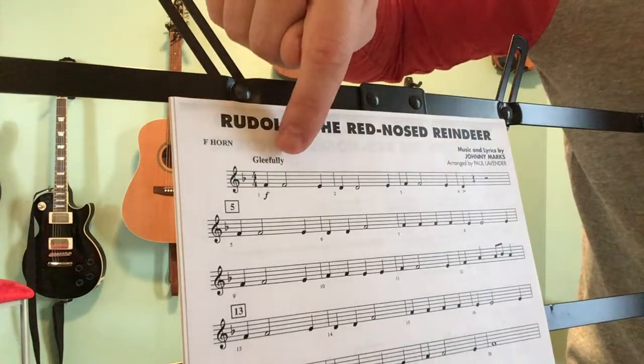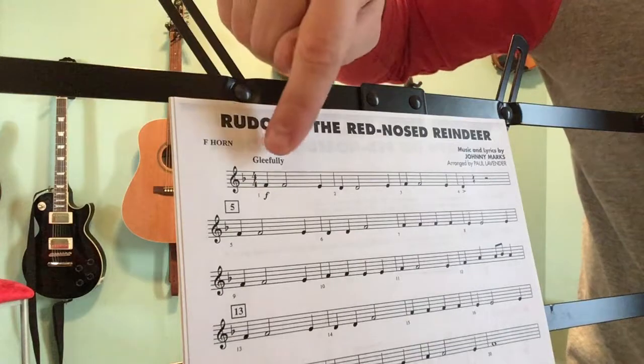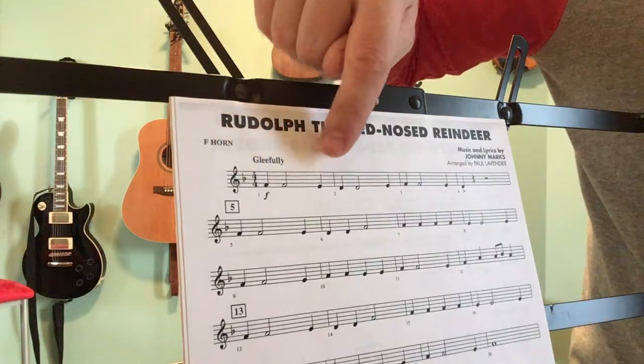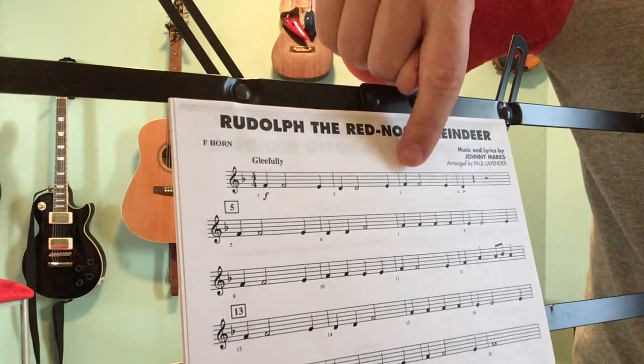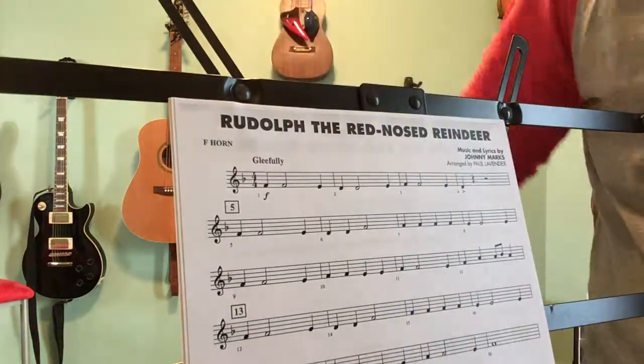So it starts on — if you're struggling with note names, I'll go through from bar 5 to 21. We have F, F, E, D, D, E, F, F, E, D — with an accent on it, so that one's a little louder than the ones around it.